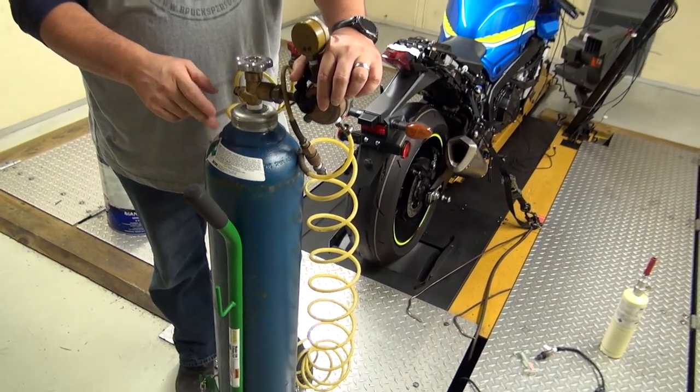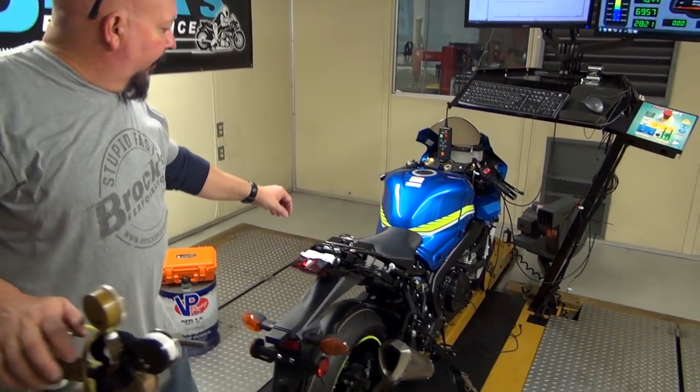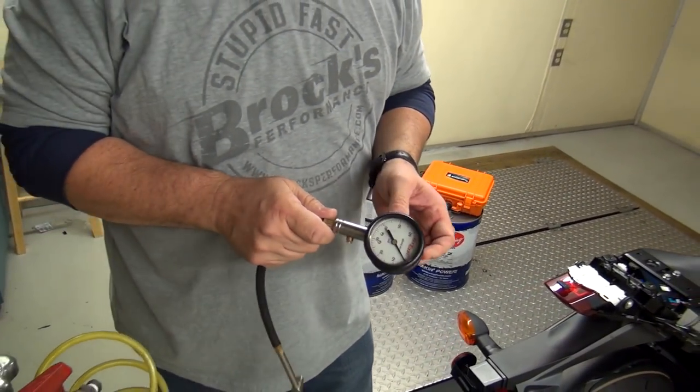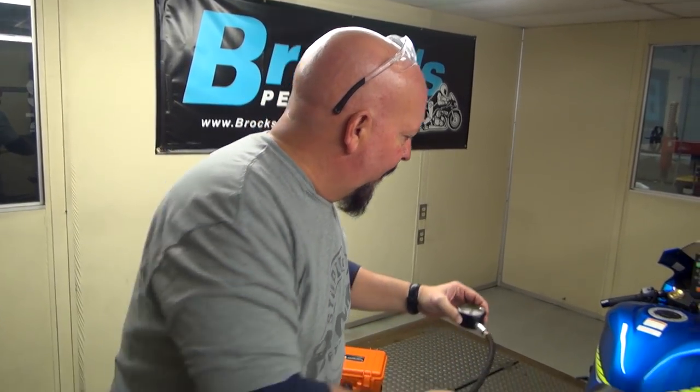Nitrogen is temperature-stable — it still expands with heat, but nothing like air does — so we keep a consistent pressure in the tire. We always use the same tire pressure, which for this particular bike is 35 psi. We even use the same gauge, because as Confucius says, a man with one watch knows what time it is; a man with two watches has no idea. So we use the same gauge each time.